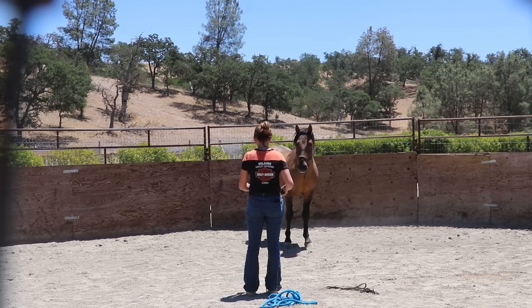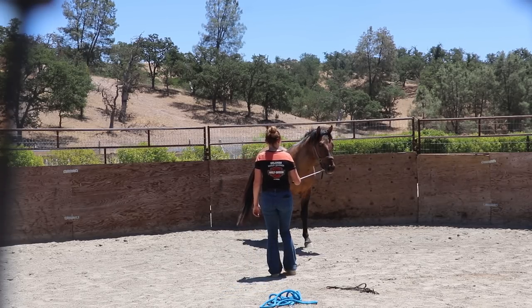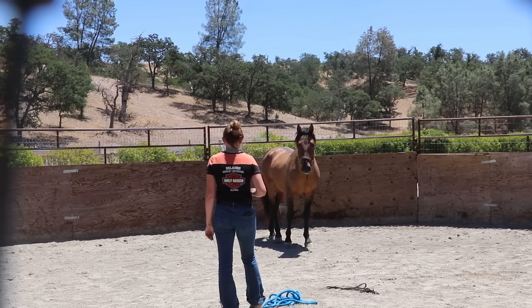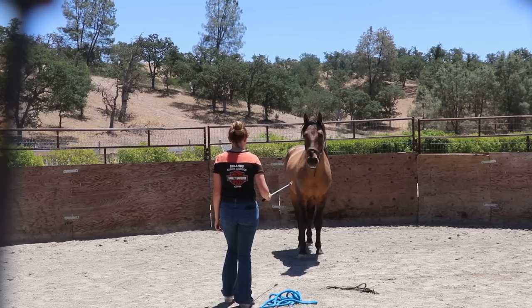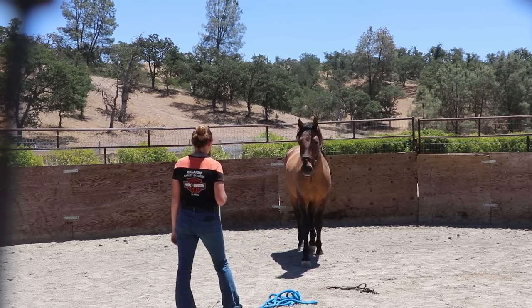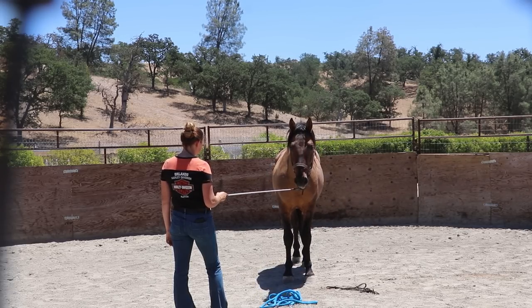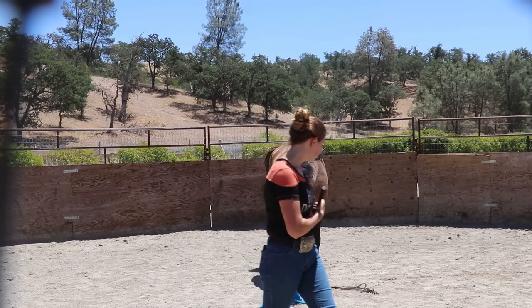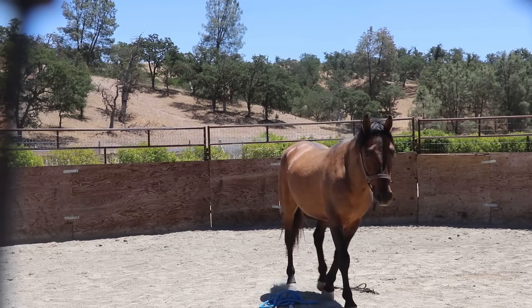Very cautiously I back up to invite him in again. I want to end on a good note with this guy, so even if that just means touching and rubbing his face with the stick — that's what I'm looking for. We're getting forehead rubs now. I'm feeling okay with him approaching me again, just going at a slower pace and letting him approach on his time. That's a really good point to end the session. So I'm going to walk out of his pen and leave him. That was his very first session — we made a lot of progress, had a little issue with the charging, but I think we worked through it. I'm super happy with how he did, and I hope you tune in for session two.